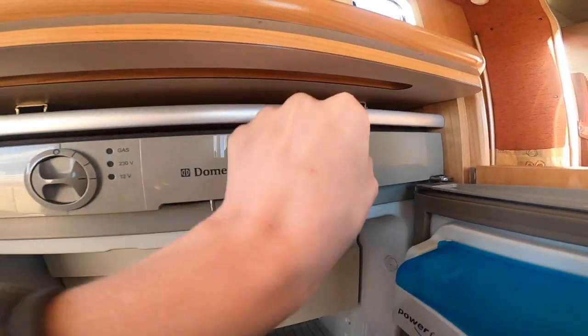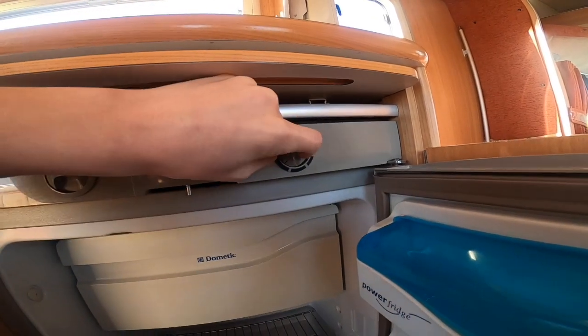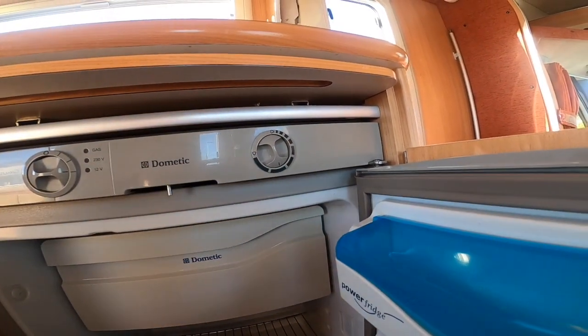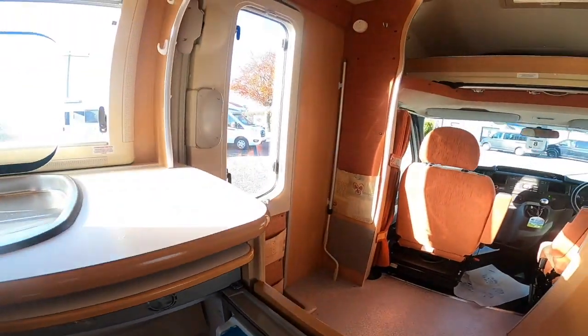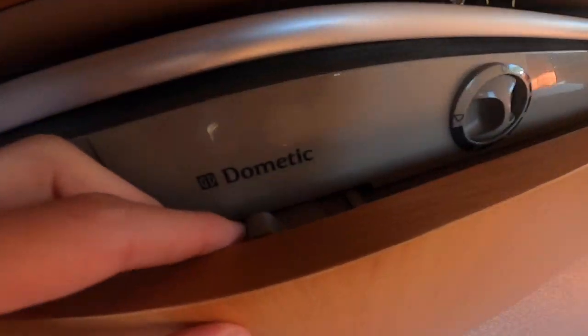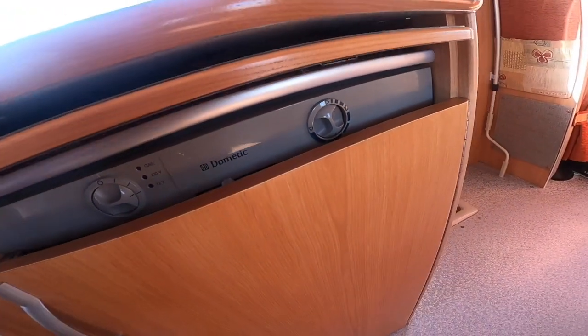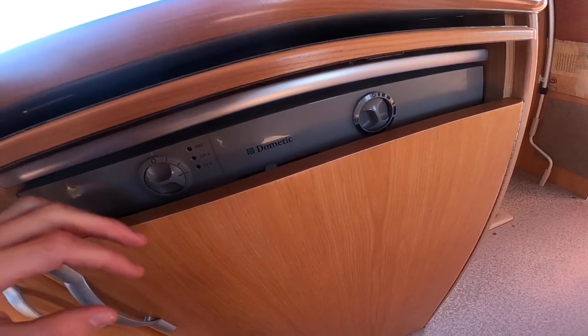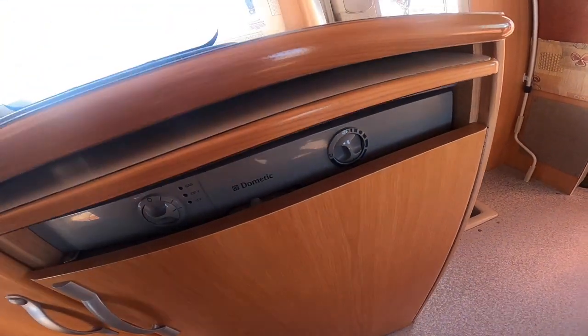This side is your temperature control, so you can adjust that accordingly. When pre-chilling, you probably want it on the coldest setting. Then when you put your shopping in, turn it down just a little bit to stop the shopping from freezing. When you shut the door, you've got this catch here that you can push back and forth — that's your travel catch — and that'll keep the door shut and locked in place until you open it to gain access to the fridge.